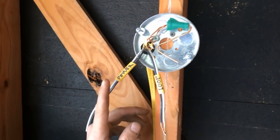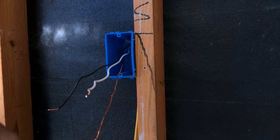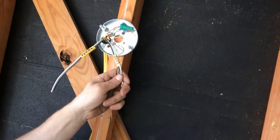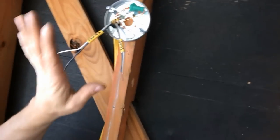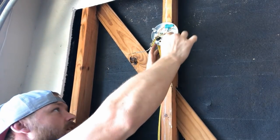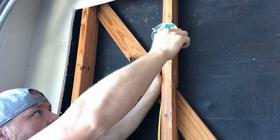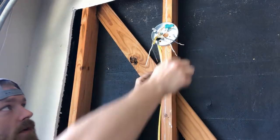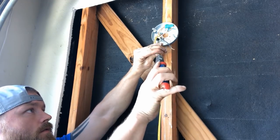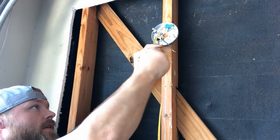Up in the light box I've got my incoming power and my switch loop wire. Down in the switch box I've got a black and a white wire. That white wire coming up from the loop is not a neutral — it's just a white conductor. The incoming power white is our only neutral in this situation. What we're going to do is take that white wire from the 12-2 loop going down to the switch and hook it up with the black incoming power. Once we get that connected, we're done with those wires.